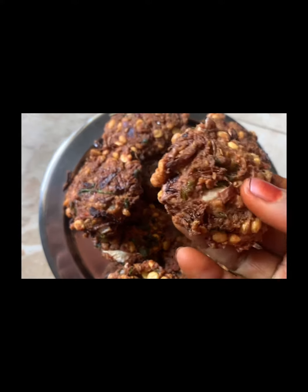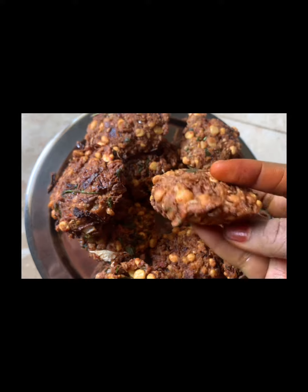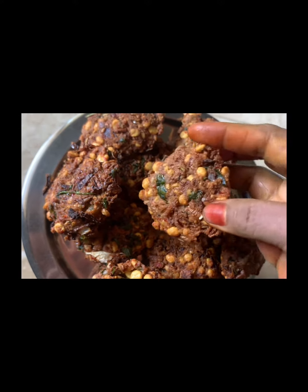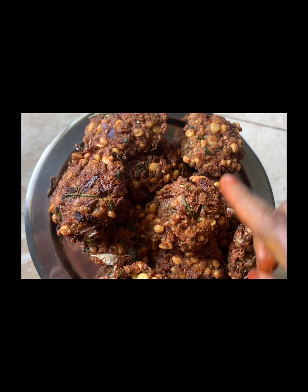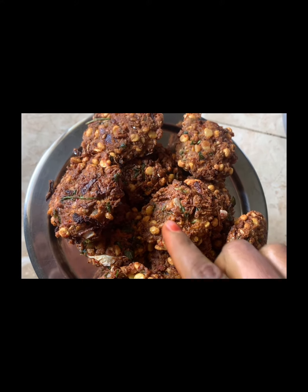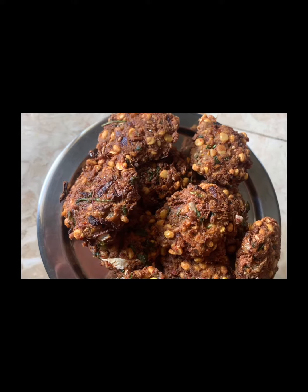This is the one that is ready. It will taste good. Please like, share, and subscribe if you enjoyed this.